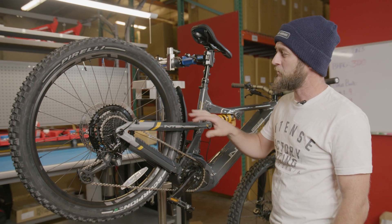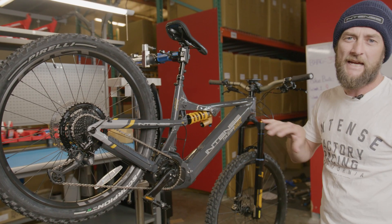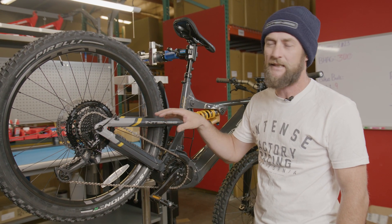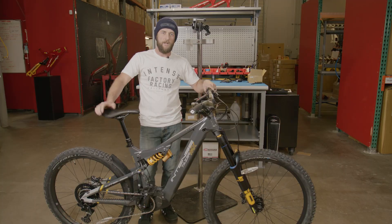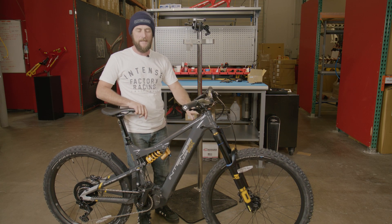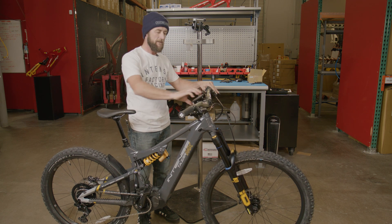If you notice any issues with your shifting or tuning, we do have technical videos that guide you step by step through the process on how to get this set up properly. Now that we have the bike on the ground, we're going to finalize our headset preload and tighten our pinch bolts on our stem.